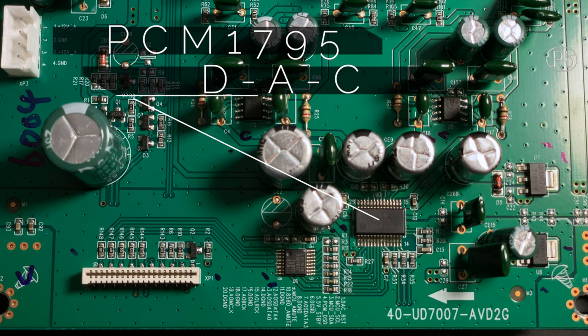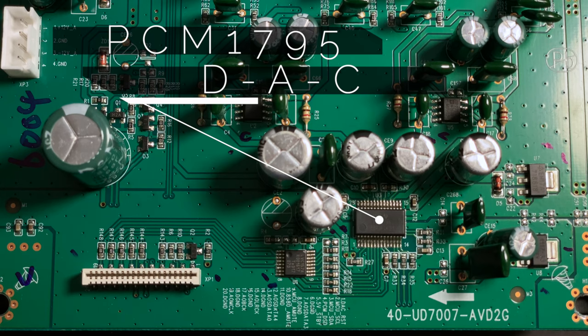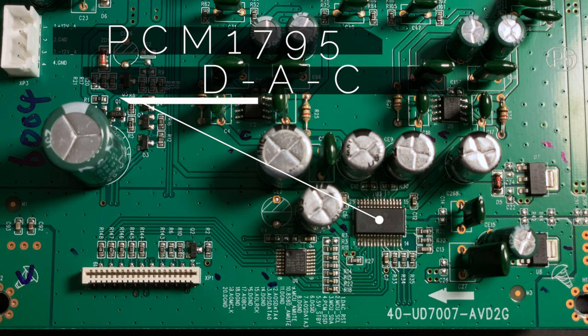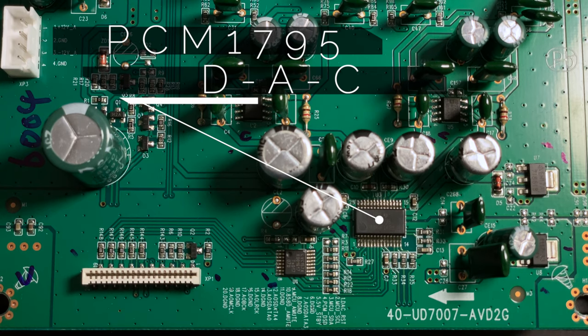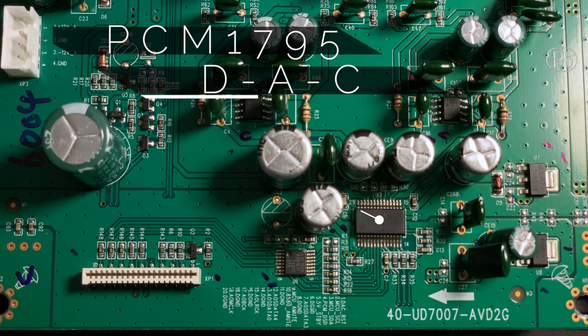Here you can see the PCM 1795, a two-channel digital-to-analog converter made by Texas Instruments, which supports 32-bit resolution and up to 192 kHz sample rate.